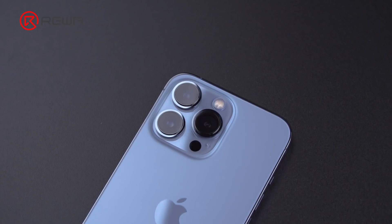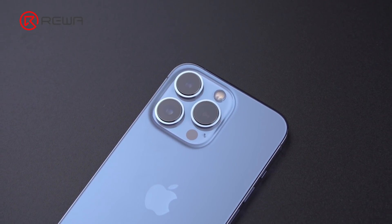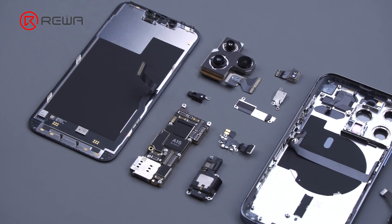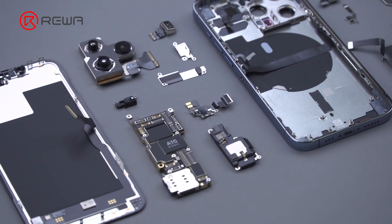In our last video, we did a teardown on iPhone 13 Pro. Today we will separate the motherboard of iPhone 13 Pro to share motherboard differences and repair difficulty.